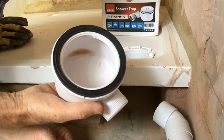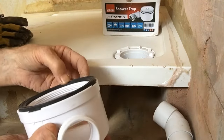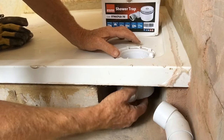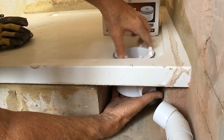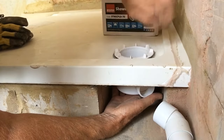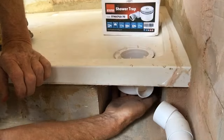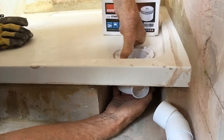Personally I wouldn't put any silicone or plumber's gold on this bit. I feel that rubber with its little ribs on should be more than enough to create a watertight seal. So I'm going to tighten that down while the plumber's gold is nice and gooey. Make sure the outlet's pointing in roughly the right direction - you can feel all that tightening up nicely.